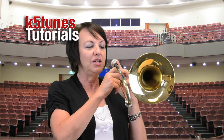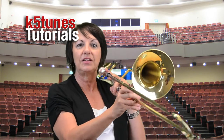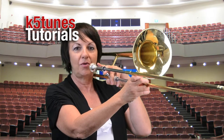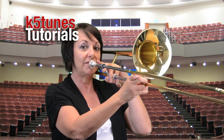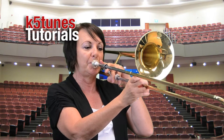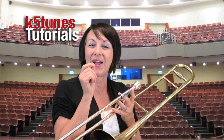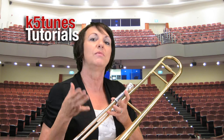The trombone has many notes that you can play with each one of the positions. Let me demonstrate — on position number four, I can play many different sounds, all from just adjusting my mouth according to how tight or how loose it is. So it'll be very important for you to listen carefully to the pitch that your teacher is singing or playing for you on the keyboard.